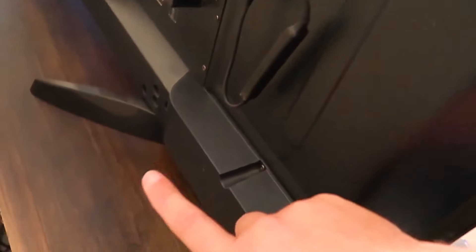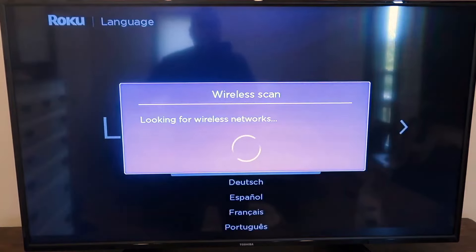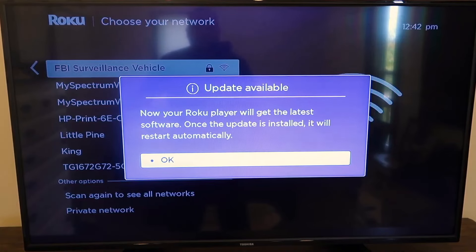Once you have them plugged in, the stick talks to the remote. I like this setup because it's real minimal — not a whole lot of cable management, no extra cords hanging down. Once you turn on your TV and go to the right HDMI input, a setup screen comes up. You select whatever language you want, it scans for your wireless networks, and you select your particular Wi-Fi and enter your password. Once connected, it'll do an update to get your Roku to the latest firmware.